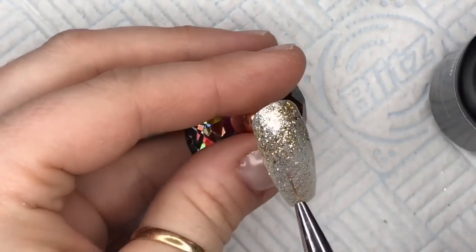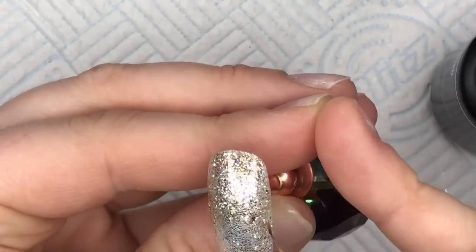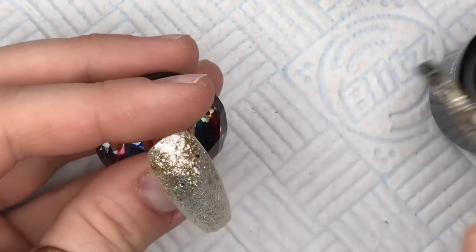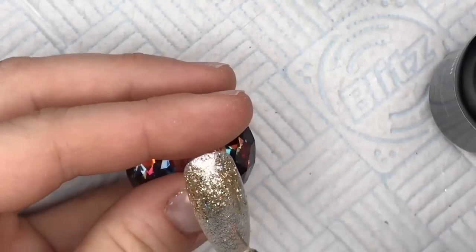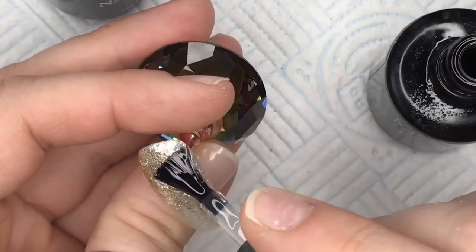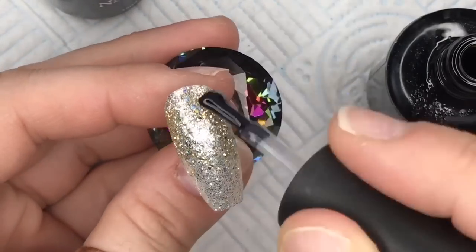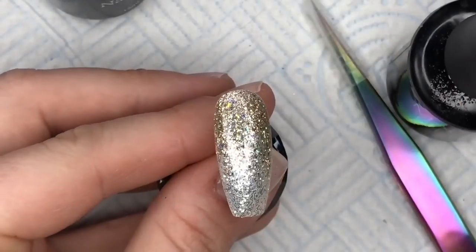I thought Fool's Gold would complement the AB crystals nicely if it picked up some of the holo. I'm using my detailing brush to create a glitter fade, adding a little bit more gel polish to bring the fade slightly further down the nail. Fool's Gold goes really nicely with Top It Swagget — it's a silvery-gold combination. I cure that for 30 seconds, then go over with Madame Glam's top gel, cure again for 30 seconds, and wipe off the tacky layer.